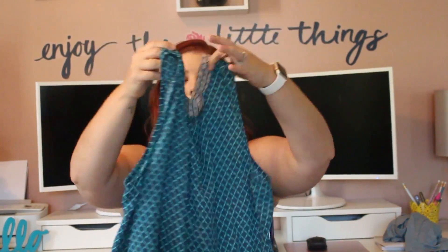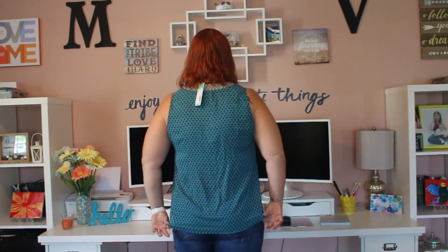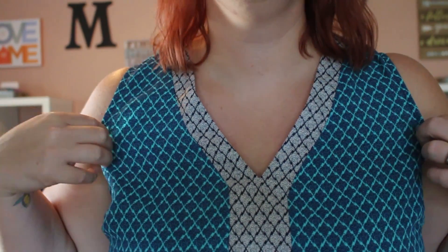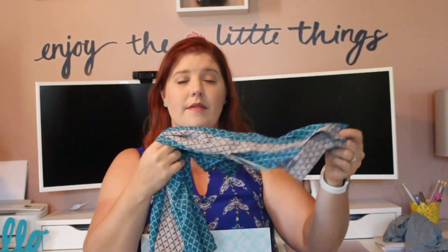Next up — I love these colors. This is a Market and Spruce very lightweight tank top with a V-neck. It is the Jetson V-neck blouse in teal green. I love the colors. I love these types of blouses because they are very casual and comfortable to wear around the house, but you can easily dress these up to go out — whether it's date night or running errands. I have quite a few in my closet because I love them.